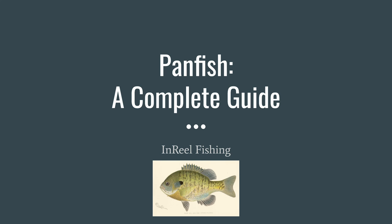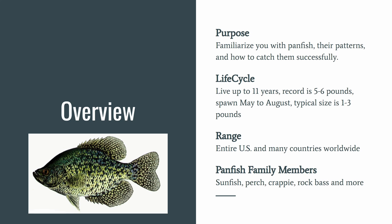Welcome to In Real Fishing, my name is Matt. Today we'll be talking about panfish — a complete guide. The purpose is to familiarize you with panfish, their patterns, and how to catch them successfully.